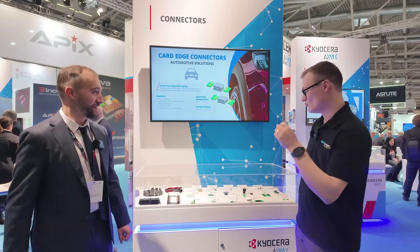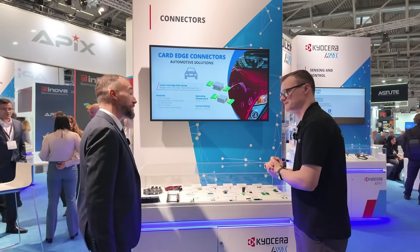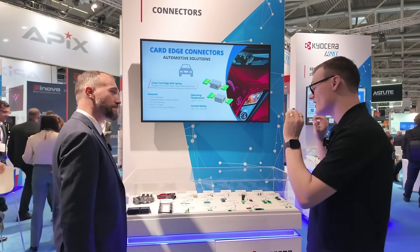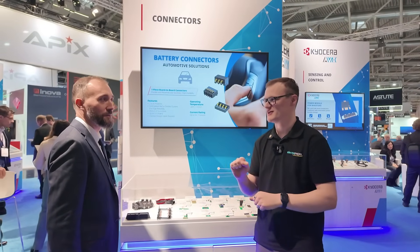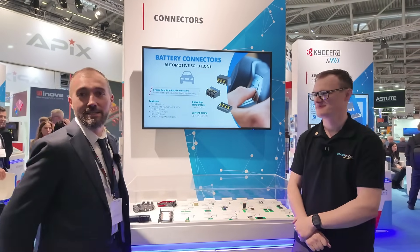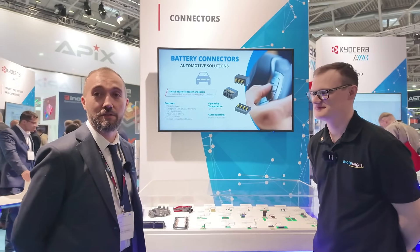We're going to be looking at another set of demos, this time focusing on connectors. But just before we dive in, tell the audience who you are and what you do. My name is Mark Actis, I'm a marketing manager for Kyocera AVX looking after the interconnect products.